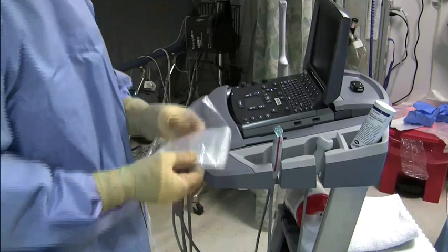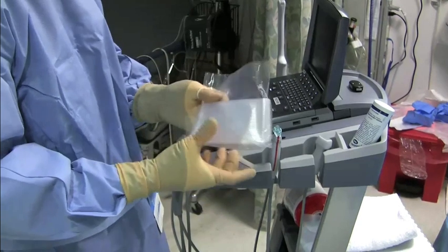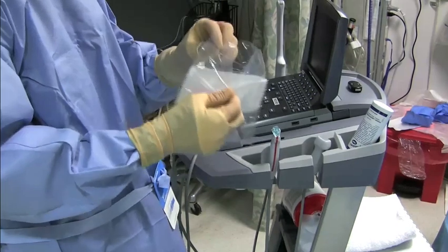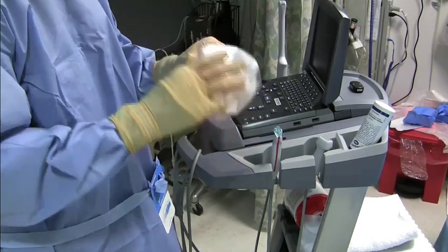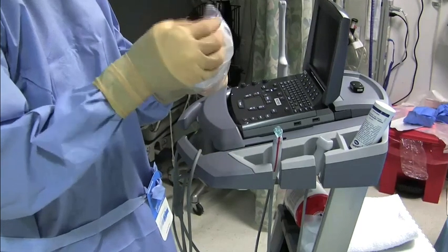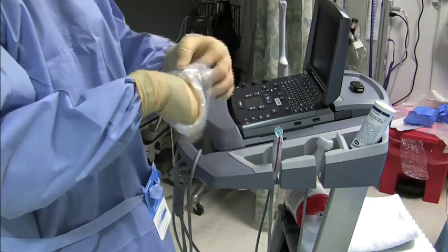The transducer sheath is basically a long plastic sock that is sealed on one end. You will open up the transducer sheath, place your hand through the open end, and this is so you can invert the sheath over your dominant hand through the closed end.